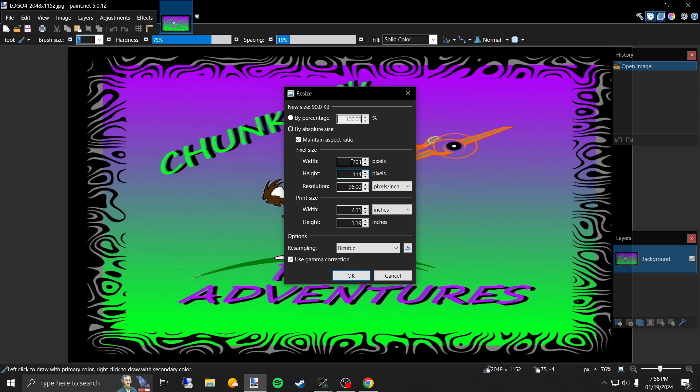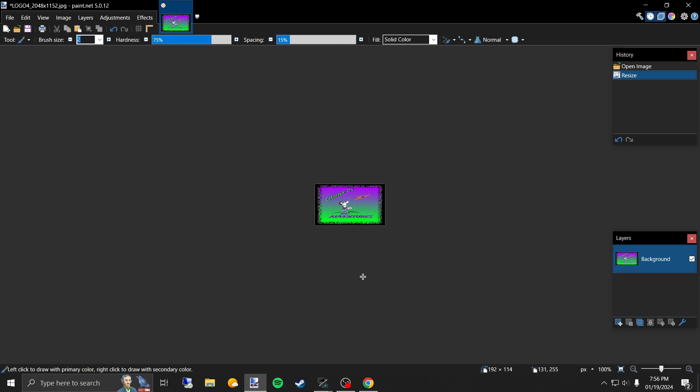Keep in mind these don't have to be exactly dead-on, but this is what the factory uses — whenever they send stock photos with the radios, these are the numbers they give. So I'm going to uncheck Maintain Aspect Ratio and change that back to 192 by 114. Look at that — that is a tiny little thing right there.